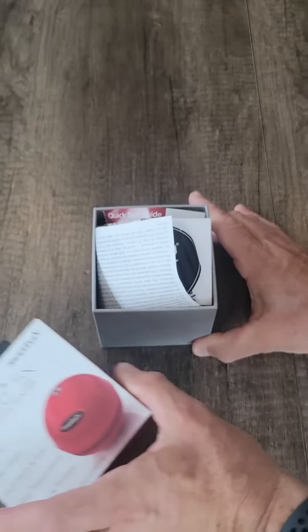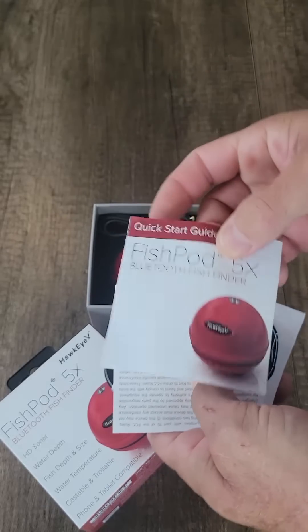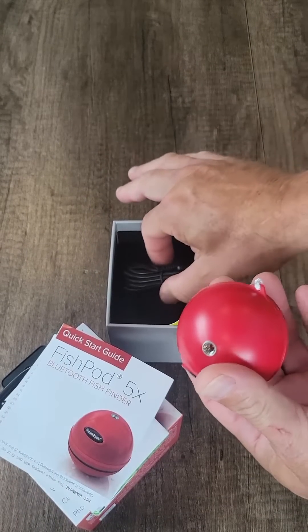Let's dive in by first opening the package. Inside the box you'll find support documentation, a quick launch guide, the FishPod 5x bobber, and a charging cable.